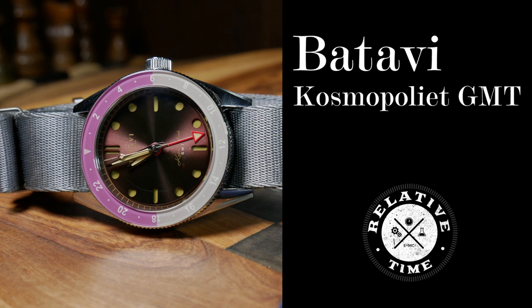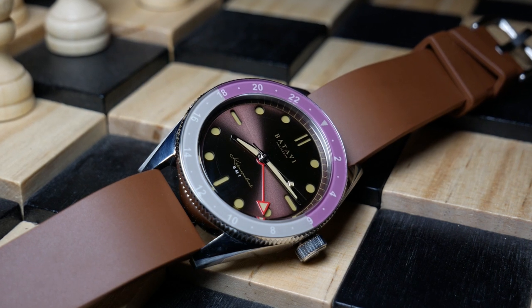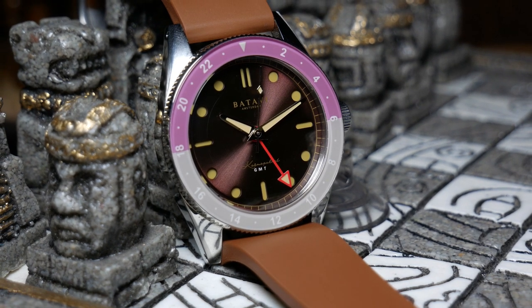Welcome back. Today we're going to take a look at one of the more interesting watches I've seen in a while, from a very small microbrand based out of Amsterdam. They're taking a classically styled 39mm case, combining it with a sandwich dial and a GMT movement, as well as a whole lot of bold colors. It's called the Cosmopolite GMT, from Batavi Watches.